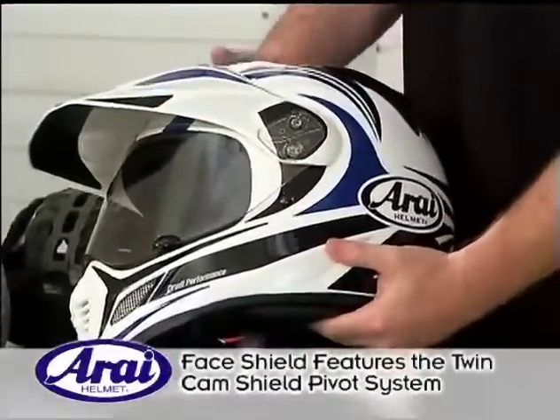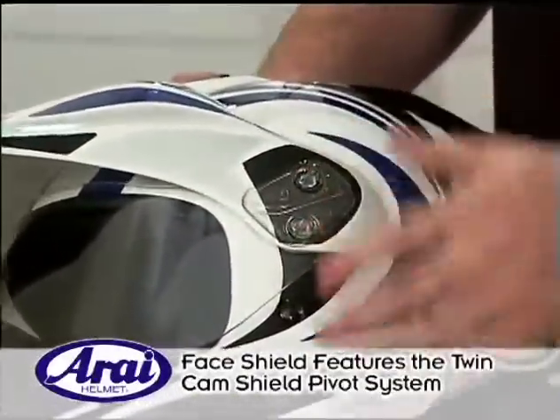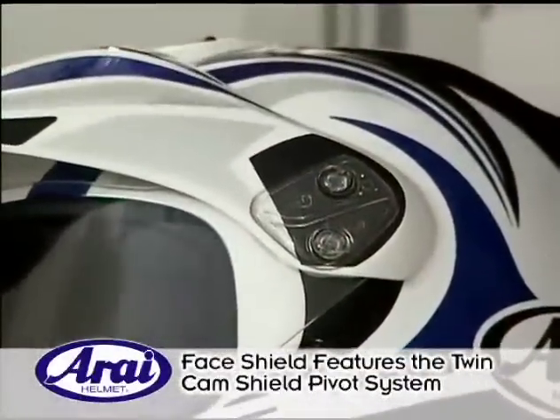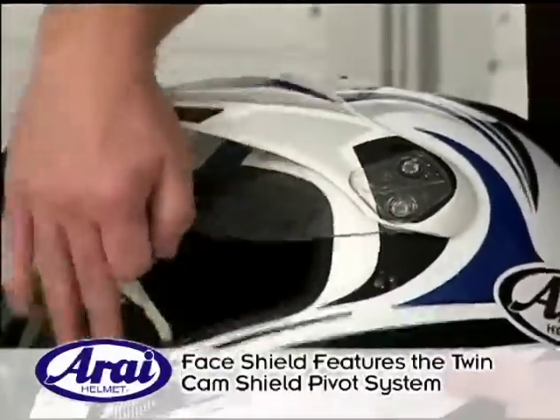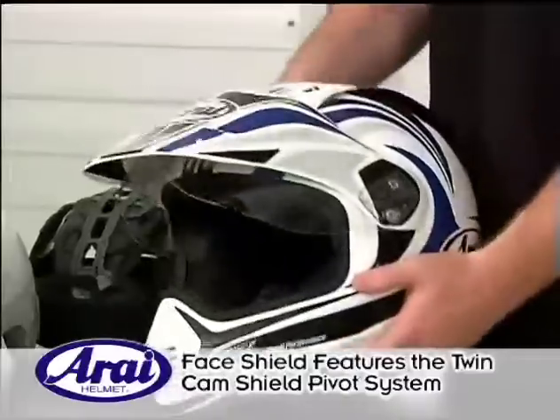The XD3 has the Arise twin cam shield pivot system, which allows a high level of versatility — you can run it with or without the peak, with or without the face shield, and you can even run goggles underneath if you should ever need to.